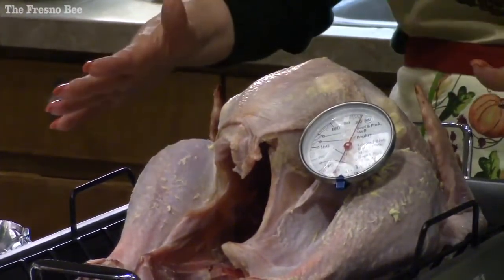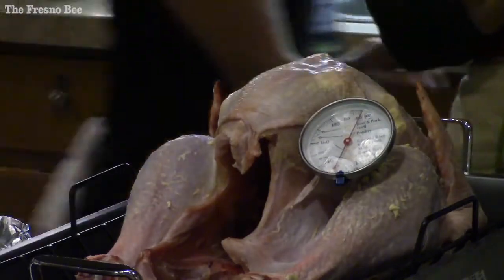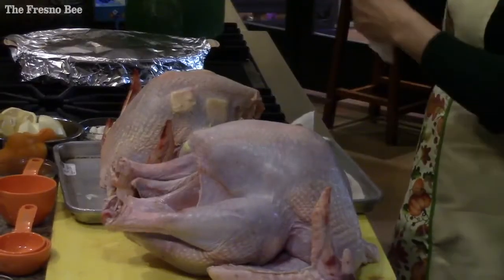While it's resting, that gives you time to finish your other dishes in the oven. When you pull it out to rest, all the juices flow back within the bird.